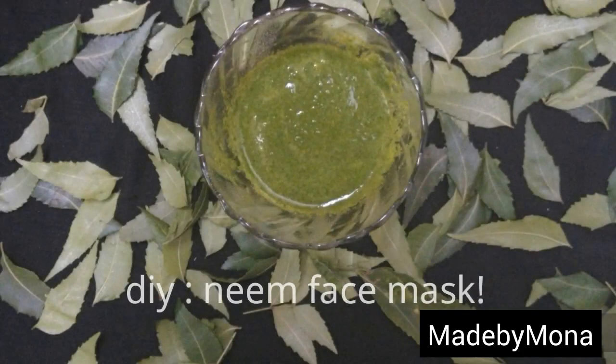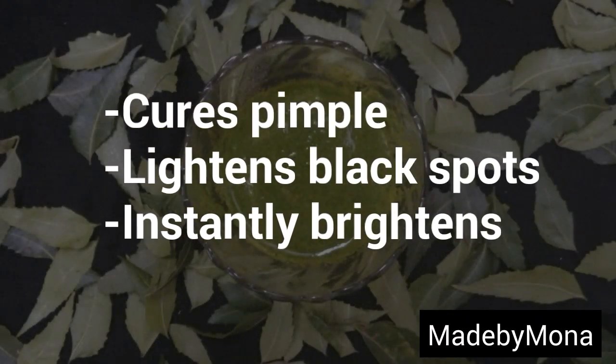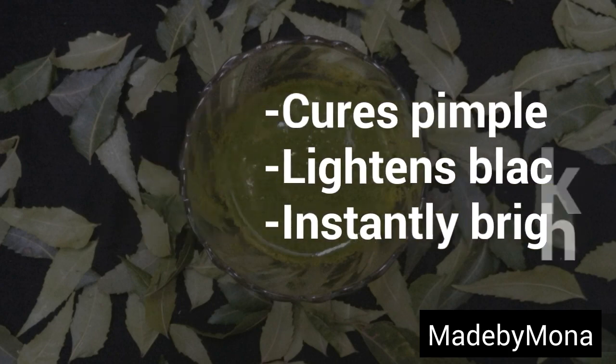Hello guys, welcome to my channel! Today I'll be showing you how to make this simple but very effective DIY face mask. This for sure cures your pimples, lightens black spots, and instantly brightens your skin. So without any further delay, let's begin.